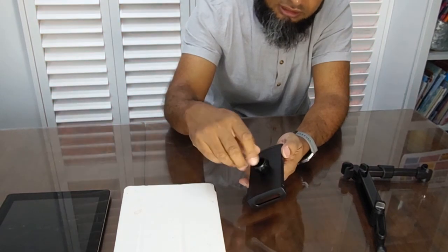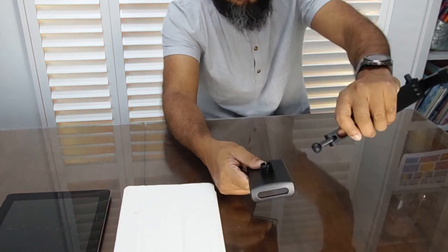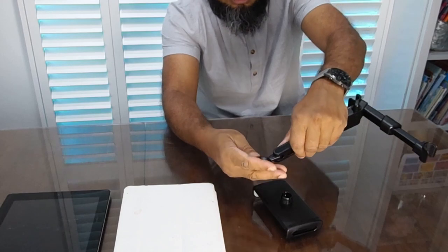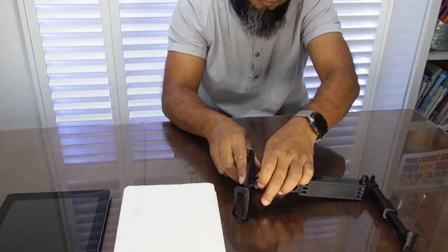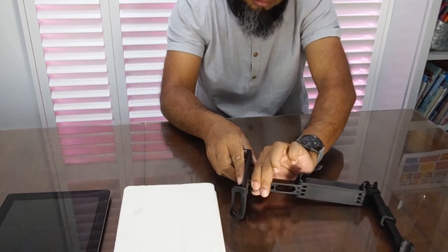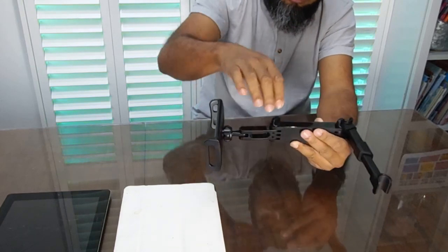What you do is undo this, put the little ball joint inside here first so it locks in place, and then tighten it nice and firm. Do not over-tighten it or you'll end up breaking it.